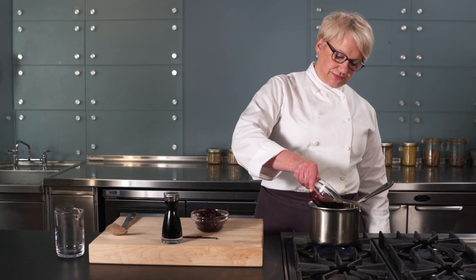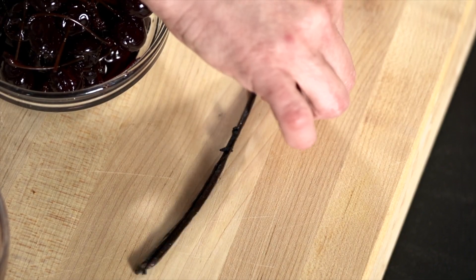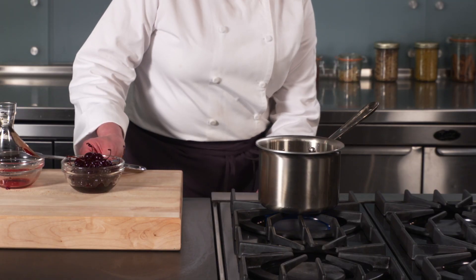In a sauce pot, add cherry syrup from high quality maraschino cherries, balsamic vinegar of Modena, and the vanilla bean. Bring the mixture to a boil, then reduce the heat and simmer for 3 minutes.